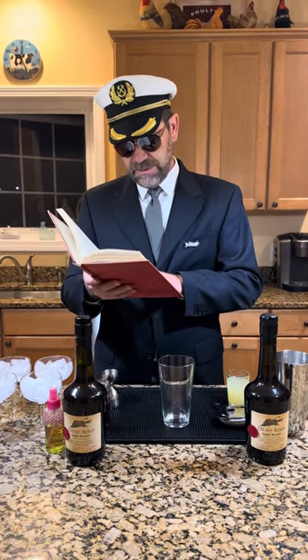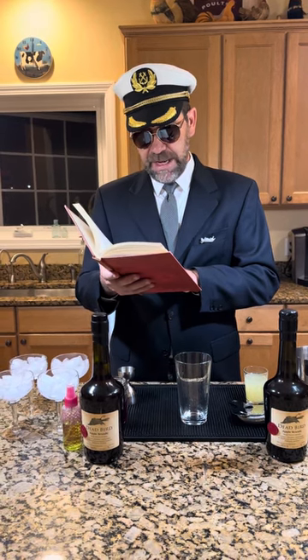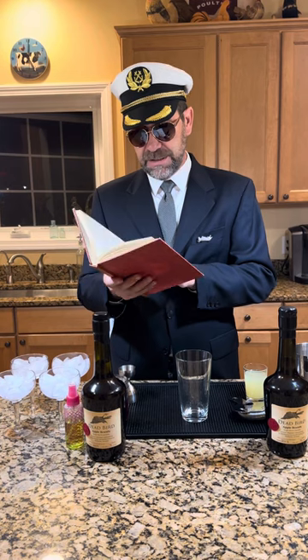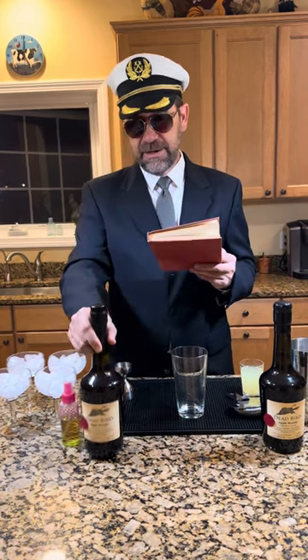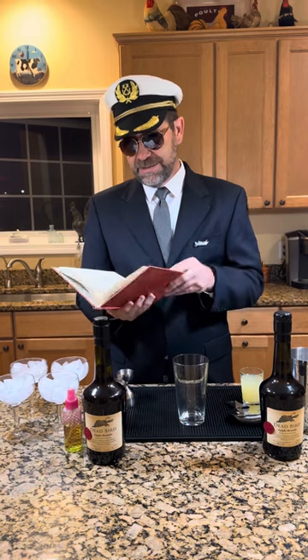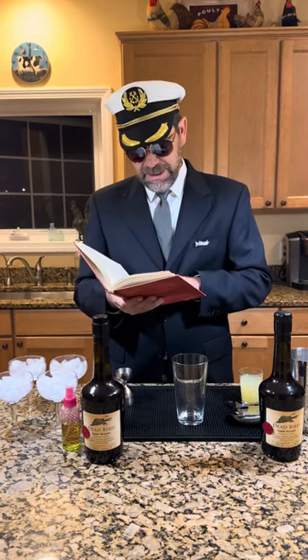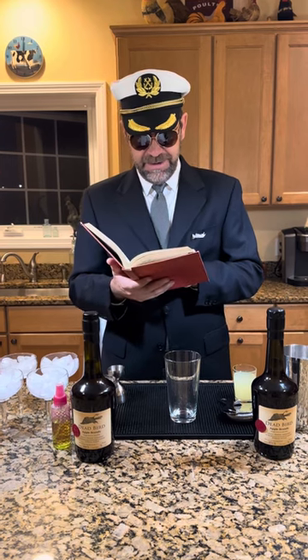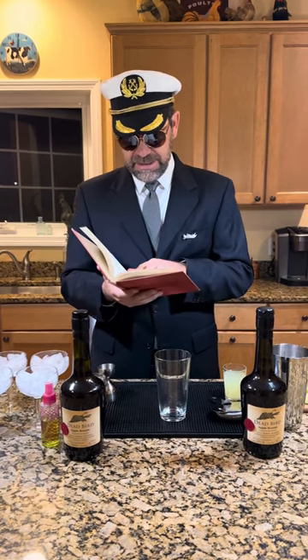The original recipe calls for one jigger of Applejack, but it says Calvados apple brandy is better still — and I would say our local Dead Bird Apple Brandy is better still. One dash of absinthe, which was a controversial ingredient back in those days — I think it was actually illegal in the US at that time. One scant pony of lime juice and one teaspoon of grenadine, shaken with cracked ice, served in a Manhattan glass.